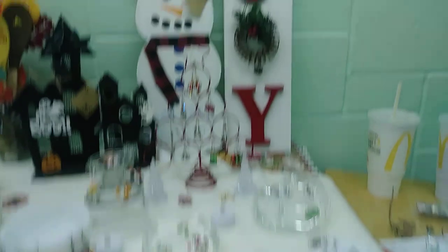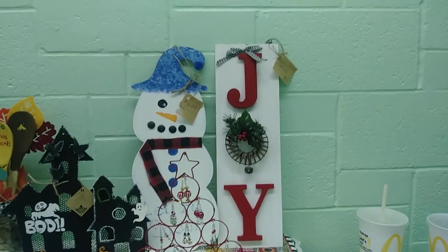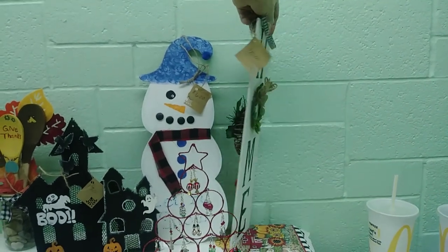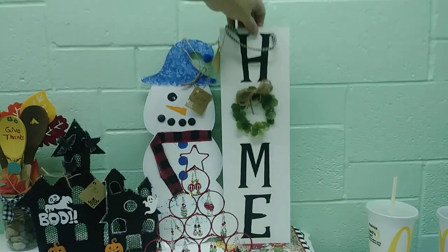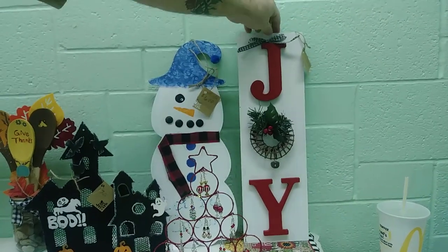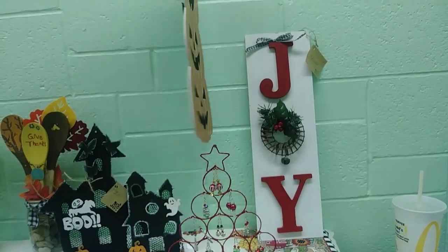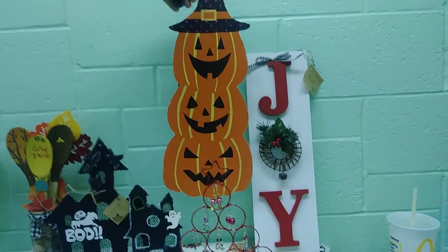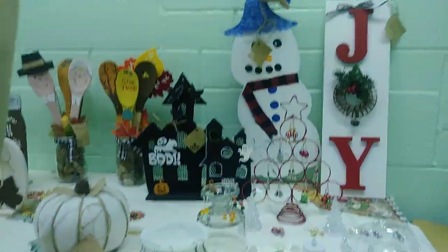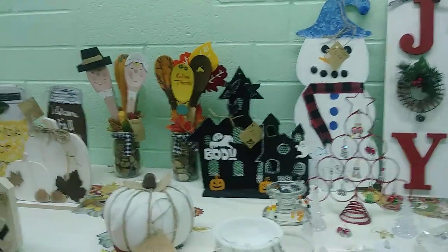And then we've got these two signs — they're double-sided. If you turn them around, there is something on the other side so you don't have to store them. You can display that one year-round if you would like. The little snowman is fall and Halloween, or winter and Halloween. A lot of the designs I did are that way — they are two-sided, more than one season.